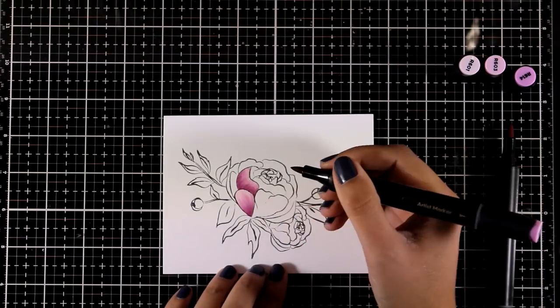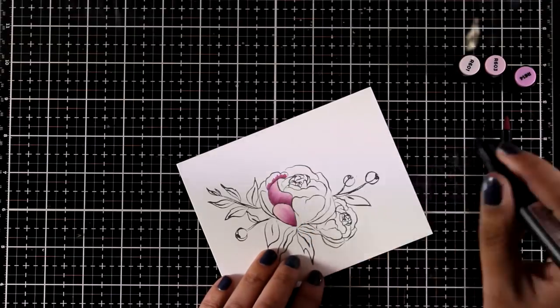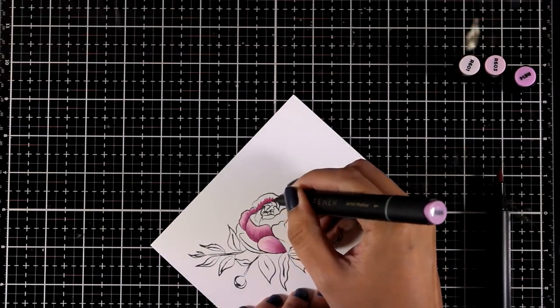The darker shade is always where those petals meet together — this way I create the shadows. The lighter color goes at the tip of the petal so you can see a highlight there.